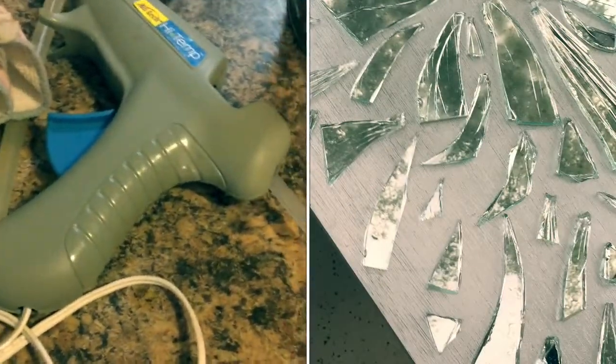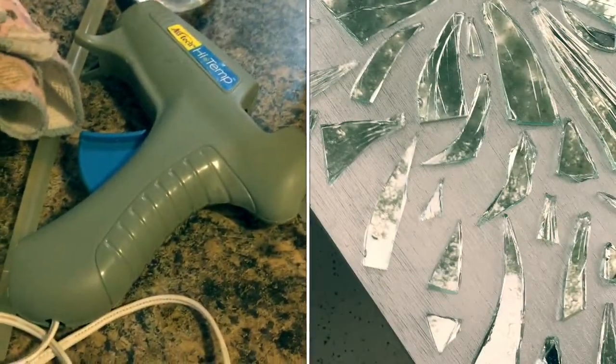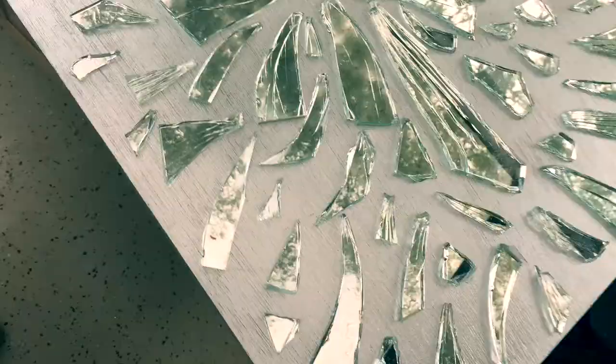Now we start putting the grout from the top to the bottom. Do it softly — make sure you get in and fill all the holes, and then you can go back over it. Grout takes a little while to dry, so just go from top to bottom and apply it really slowly.